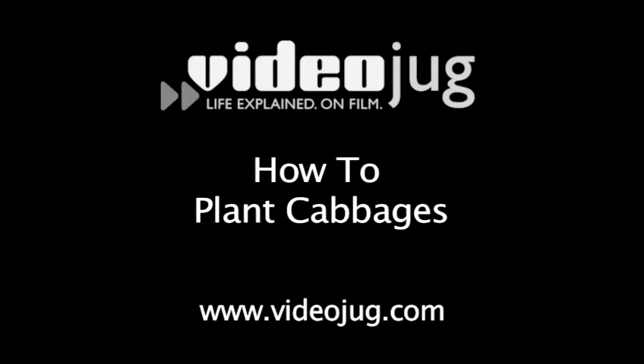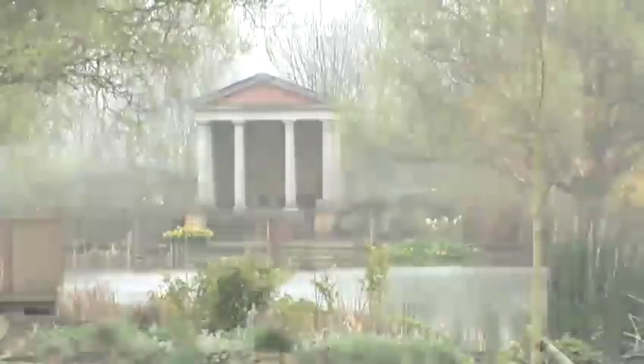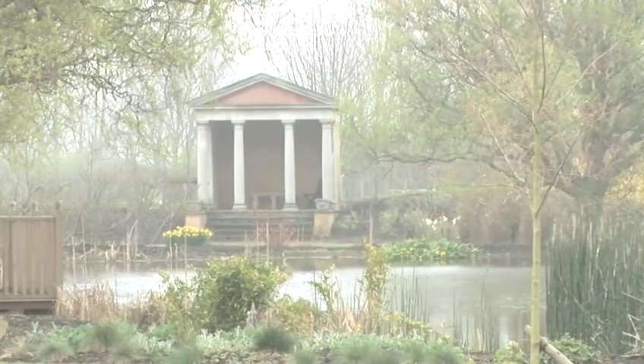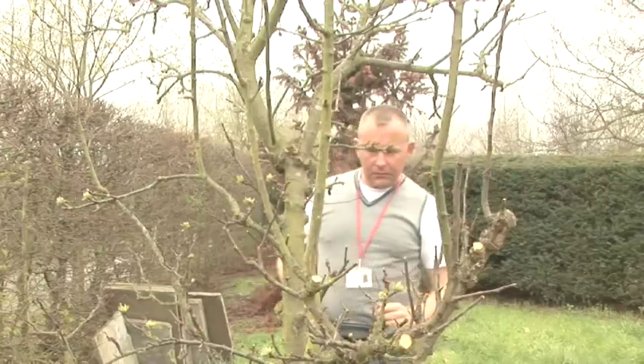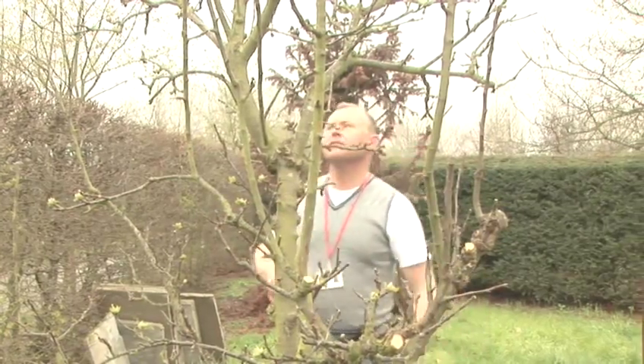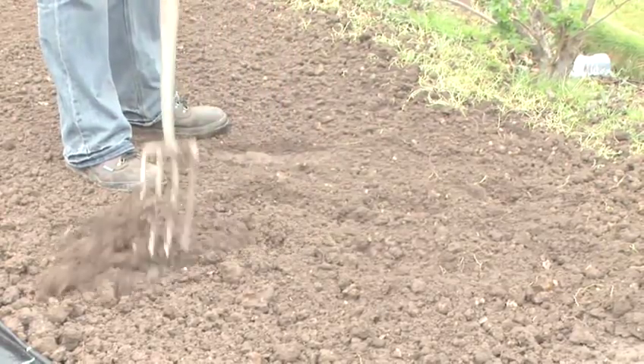Hello and welcome to Videojug. We are at Capel Manor College in Greater London. Head of Horticulture and Landscaping Tom Cole is going to show us how to plant cabbages from seed, which can be grown all year round depending on the variety.